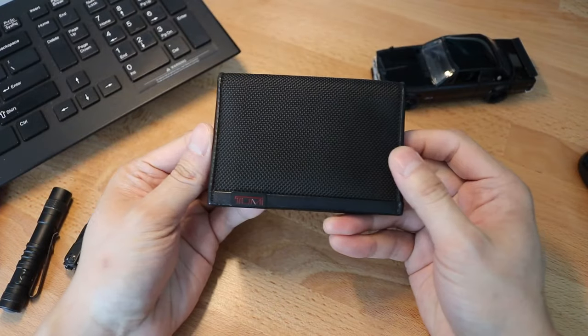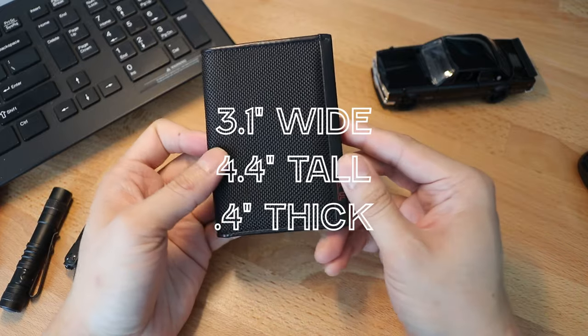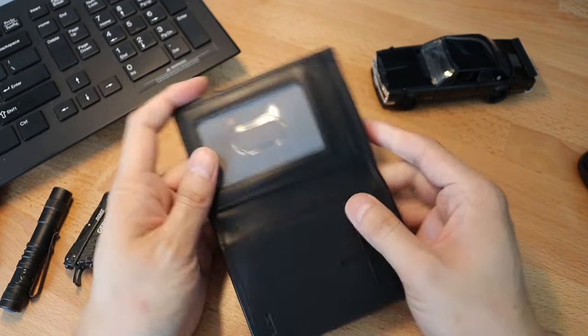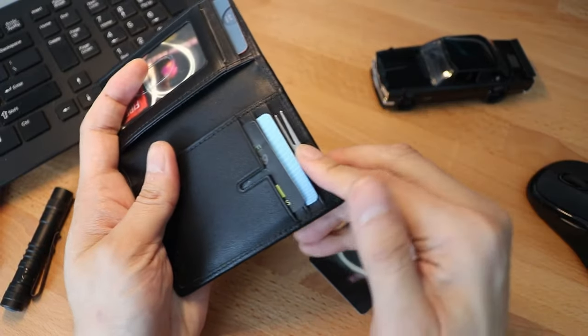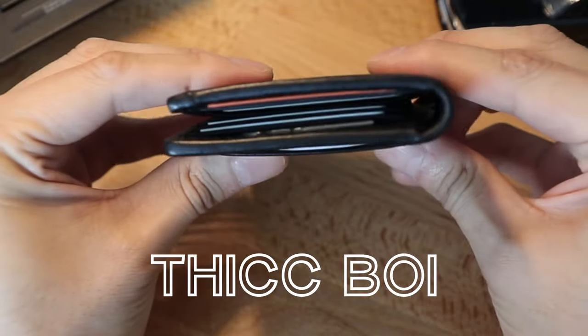So how much can this thing hold? The wallet itself is 3.1 inches wide by 4.4 inches tall and 0.4 inches thick. Here is my typical loadout: I carry eight cards and five bills with the multi-tool, and as you can see, it is pretty thick — it's a very thick boy!